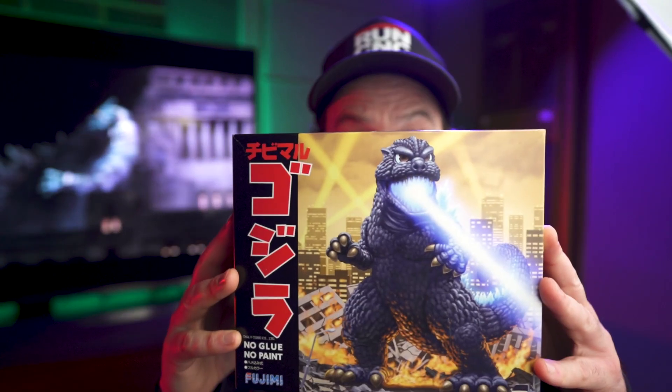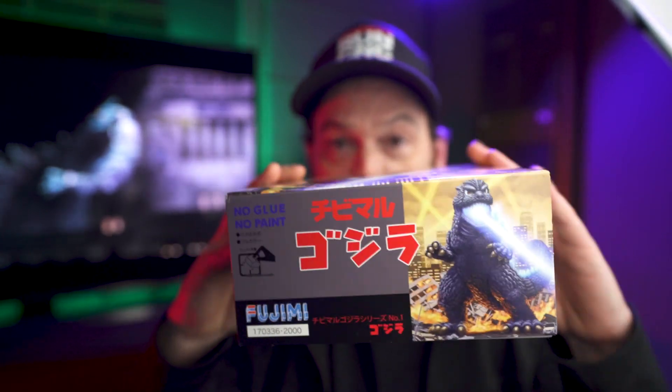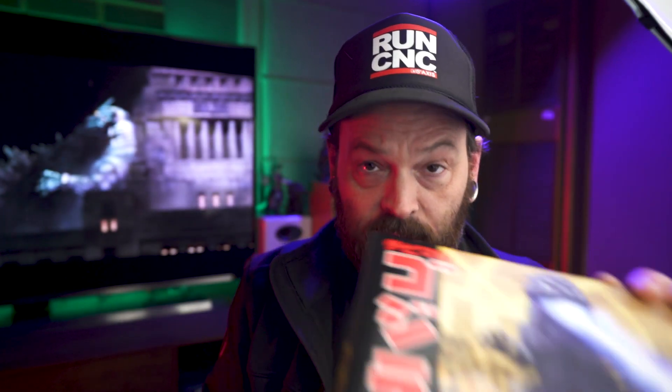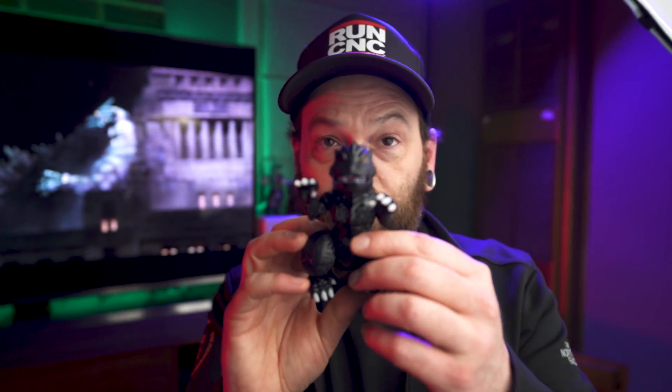Welcome back friends to the Cadaver Club. I'm Ben. I'm just going to do this video real quick to show you this Chibi-Maru Godzilla model kit that I got. This is of course the counterpart to the Kiryu Mechagodzilla kit that I showed you guys last time, and I did put this one together and here he is.